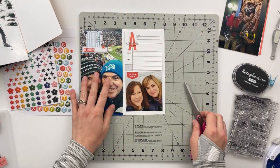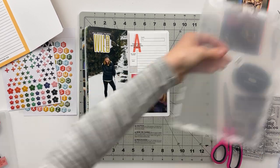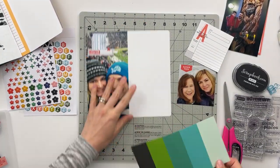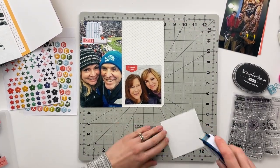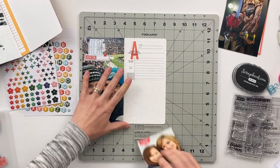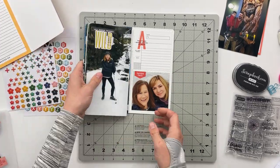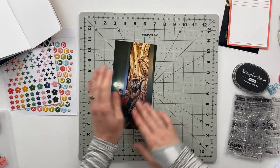For the right-hand side with the two square elements — the journaling card and the photo — I pulled out my pattern papers and chose a yellow striped one right away. It's a subtle pattern which helps break up the white without distracting from the items placed on top. A really bold or busy pattern would have been too distracting from the rest of the spread. And that one is done — a really quick and simple spread.